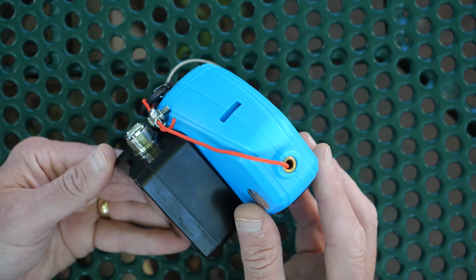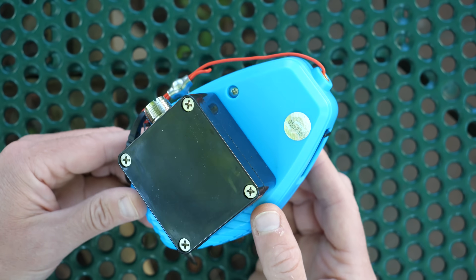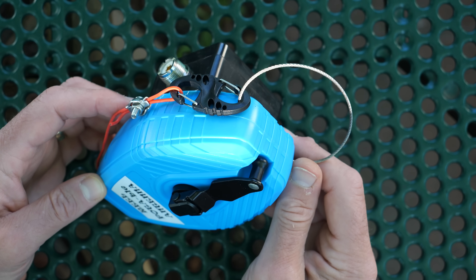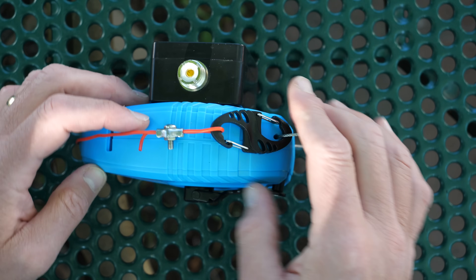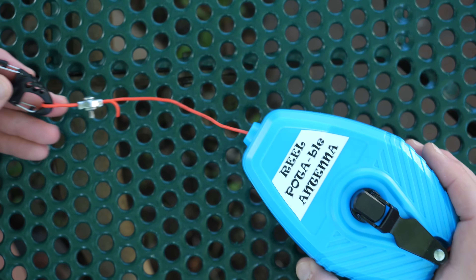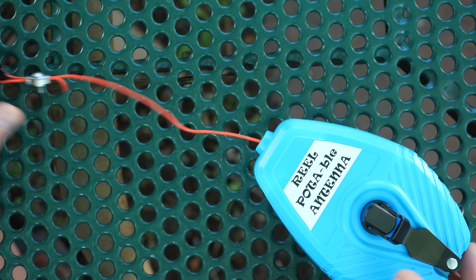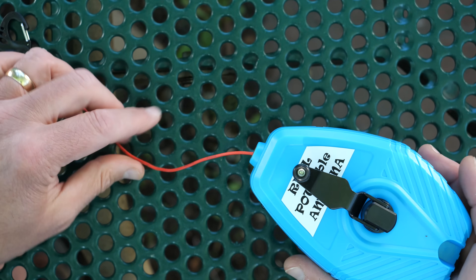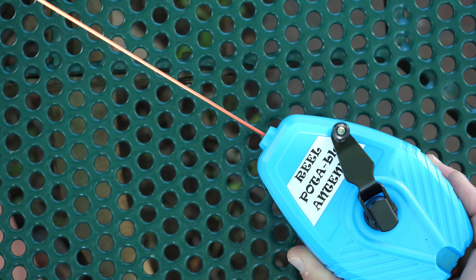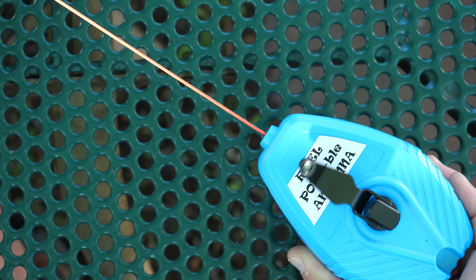The antenna is available with either a standard SO-239 UHF female connection or a BNC female connection. At one end of the unit is a steel cable loop for attaching the transformer to a support structure like a post or tree, and on the other end is an S-type carabiner for attaching it to a rope or the top of a mast. The radiating wire is stored in the winder portion of the antenna and contains approximately 68 feet of 20-gauge silicone wire. Fully extended, it will be resonant at the bottom of the 40 meter band.